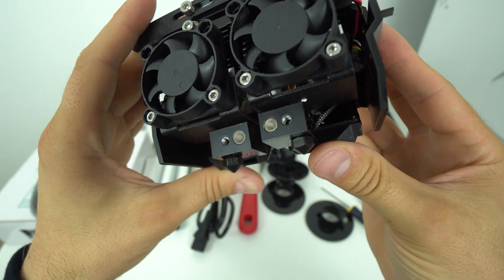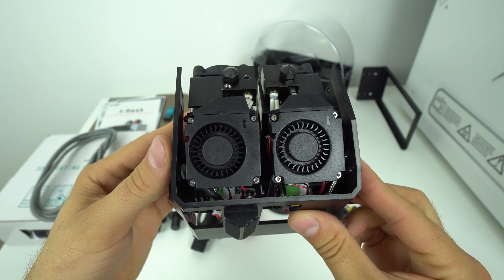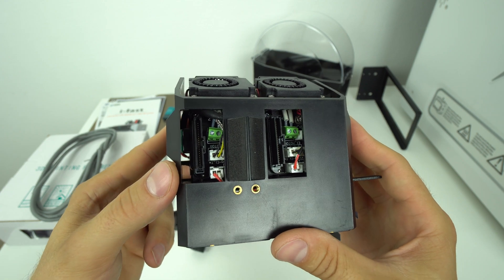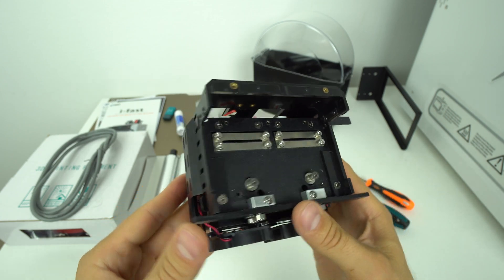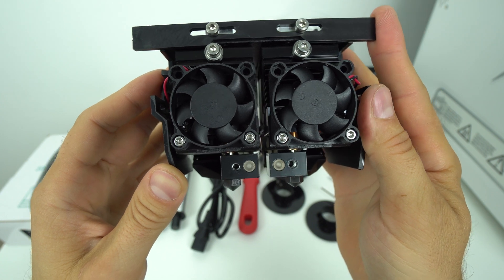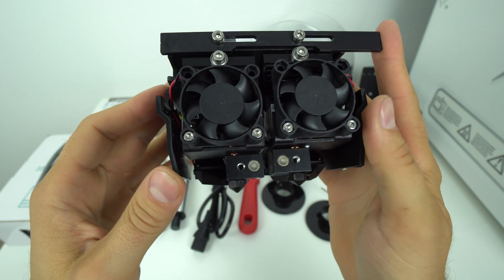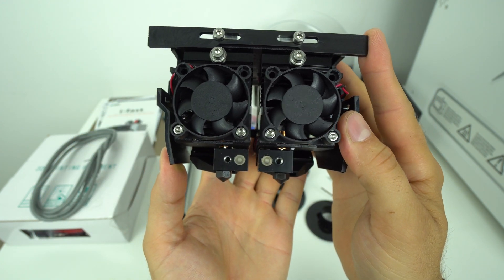Most interestingly, out of the box you get the dual high temperature extruder — the complete print head — with cooling fans, all-metal hot ends, and hardened steel nozzles, so that you can print abrasive and high temperature filaments up to 300 degrees Celsius. This is great for nylon, polycarbonate, carbon fiber and other high temperature filaments. You can see the clever switching design and how the printer switches from one nozzle to another — very cool.